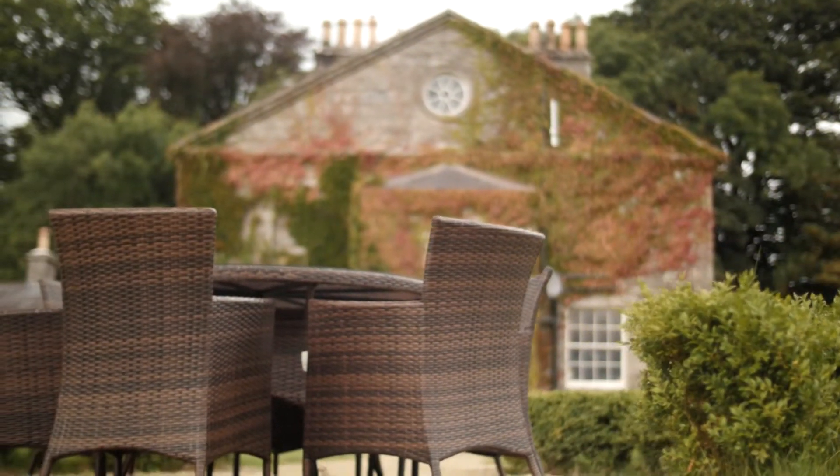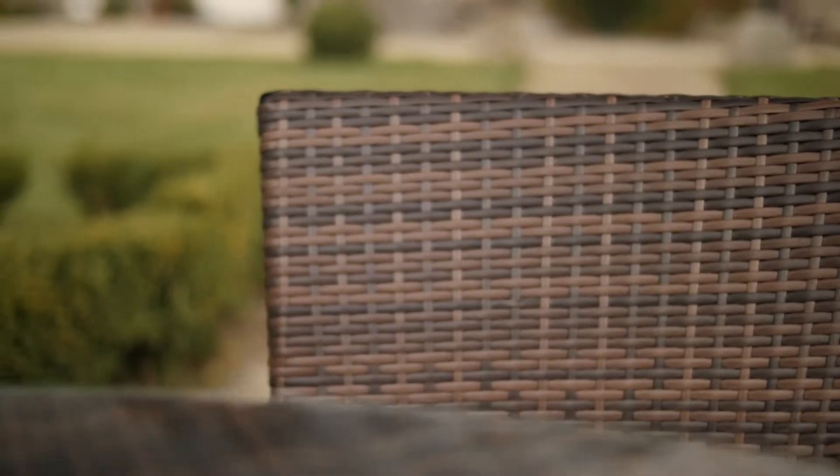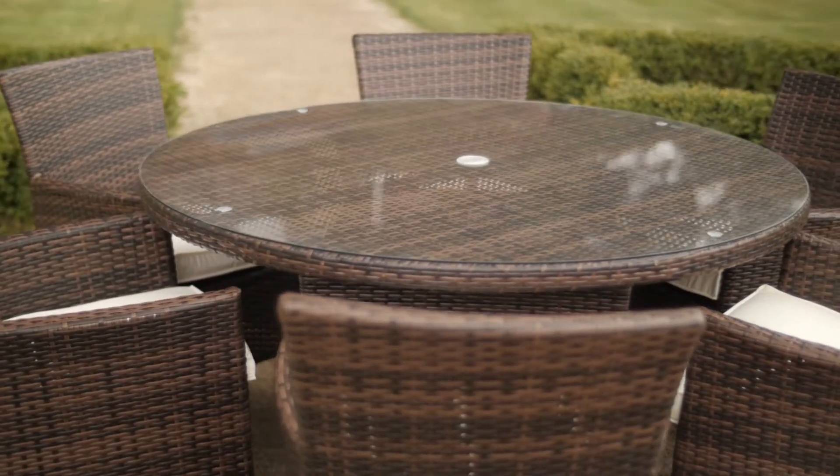The Rathwood Raheen Deluxe range of resin weave six-seater furniture comes in dark brown. Its solid aluminium frame can be left out in all weather. It contains a 135cm round glass top table and six armchairs with pads.